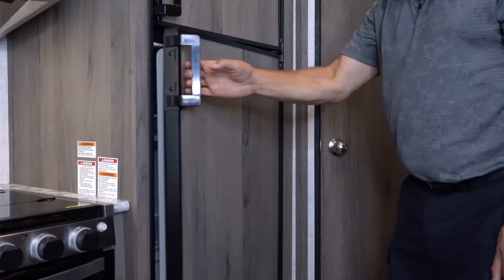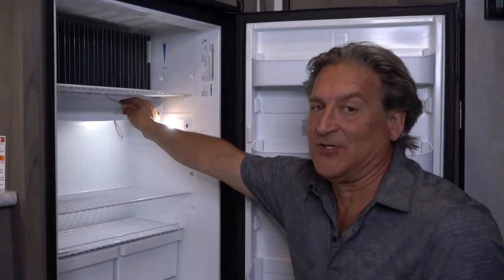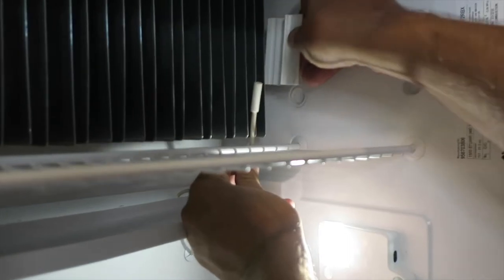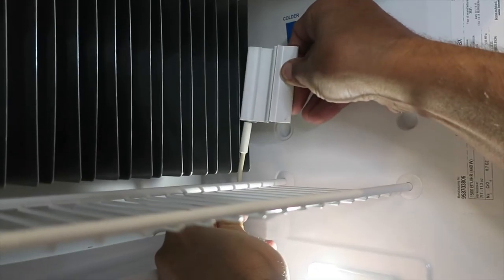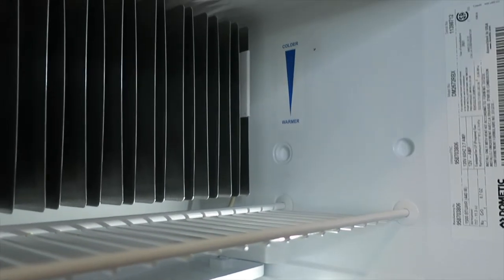While traveling, sometimes the thermostat may fall outside of its holder. If you're having issues with the fridge cooling off, all you have to do is take the thermostat, place it back into its holder, and then reinstall it on the end baffle.